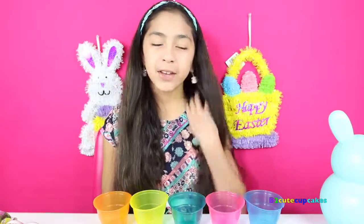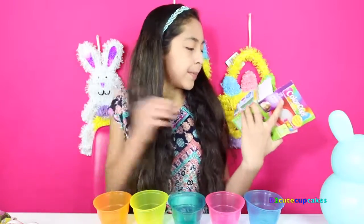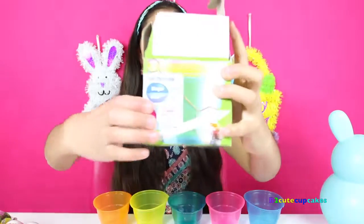Like I do every year, I'm going to use vinegar because vinegar makes the color pop. I'm going to be using vinegar again this year and hopefully it gets into a darker color. And it says right here — this is basically how it will turn out.